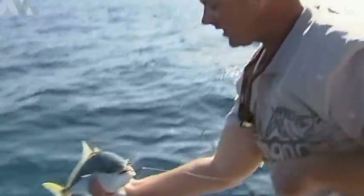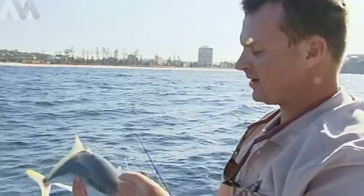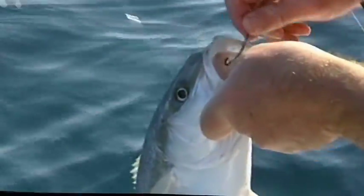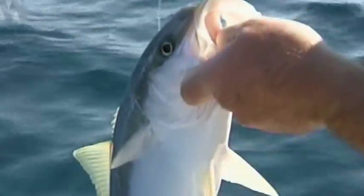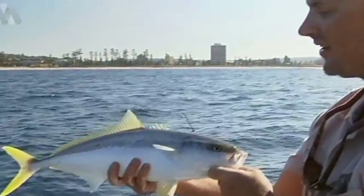Not all the kings we get are big — Sydney's notorious for little guys like this, but they're still a lot of fun and it makes a day all the better. One of the things to remember with kings is there are some big fish mixed in with the little guys, so you might end up with a couple of little guys like this, but the next one could be 10 kilos or bigger.